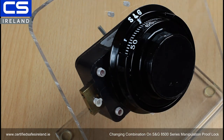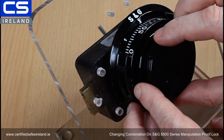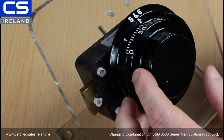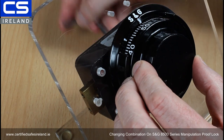Now that we've stopped at 50, we turn the dial right 10 numbers until the 50 aligns with our normal index. Then we turn our key back and take it out.